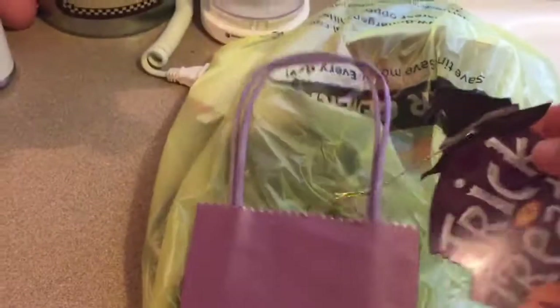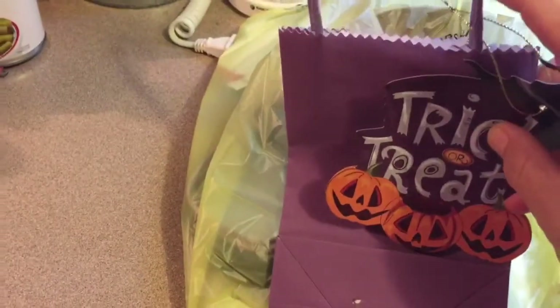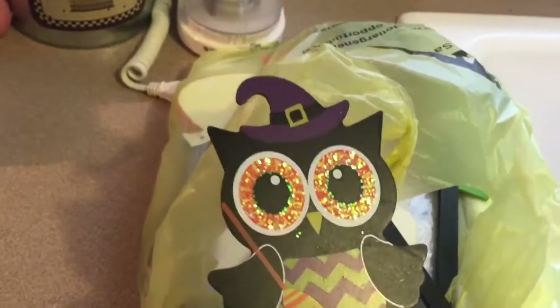I got the purple one and it had 'trick-or-treat' on it with a witch's hat. I'm going to take this apart and make a flip bag with it and use those tags because I think they're pretty. I also bought this owl one — I'm going to take it apart and use the owl on one of my little flip books because it was cute. It was a dollar, but look how cute it is!